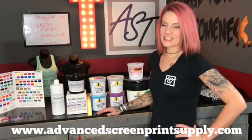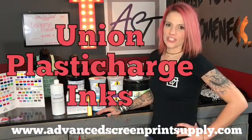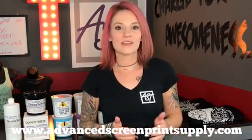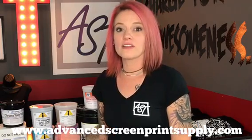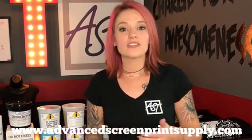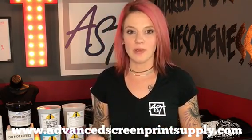Rebekah here with Advanced Screen. Today's video I wanted to demonstrate the use of Union PlastiCharge inks. PlastiCharge inks are a Plastisol-based discharge ink. You can utilize any of your already stocked Plastisol ink with a discharge base. PlastiCharge is going to be a 50% Plastisol ink with a 50% PlastiCharge base.